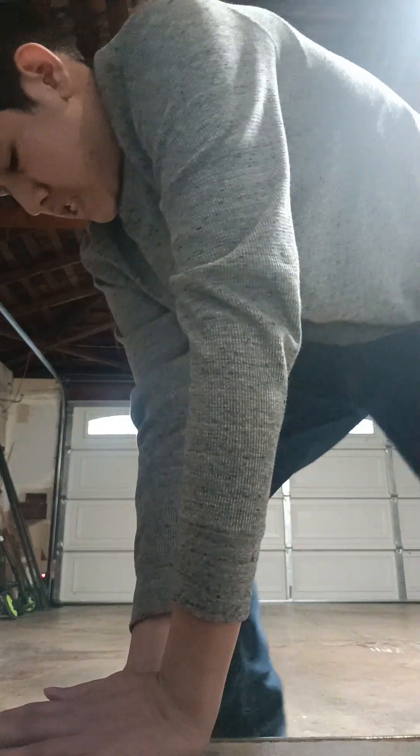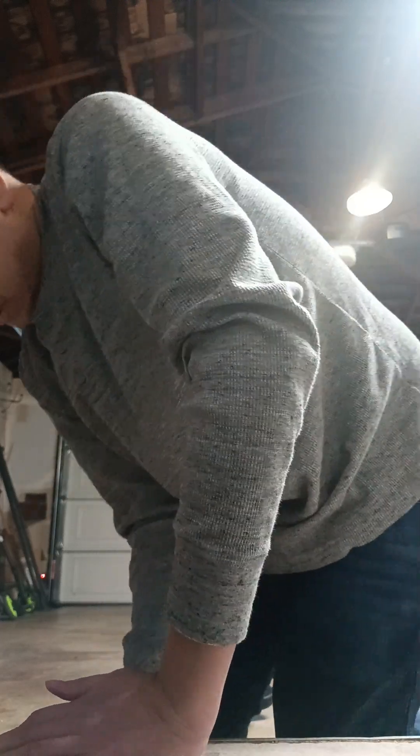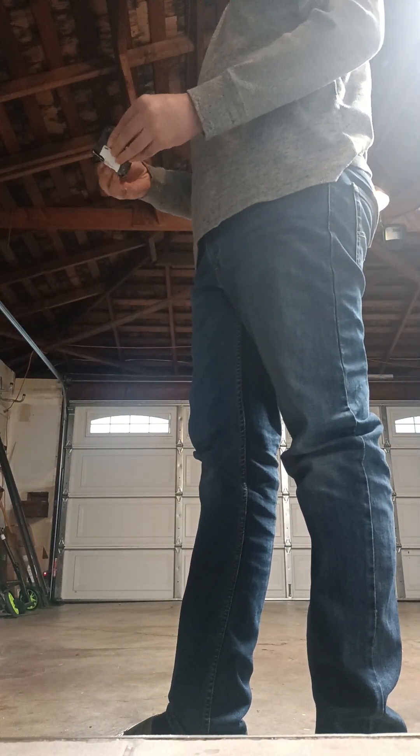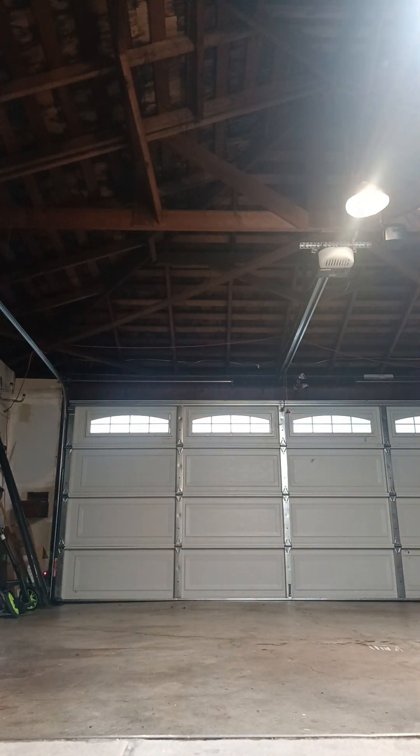Bend this into pieces. Alright guys, let's see if... Oh my god. There you go. All gone. So broken.